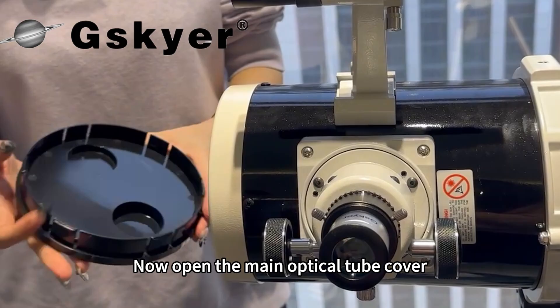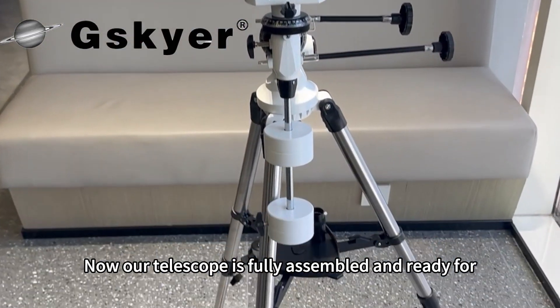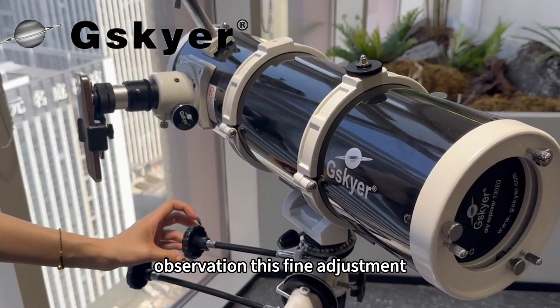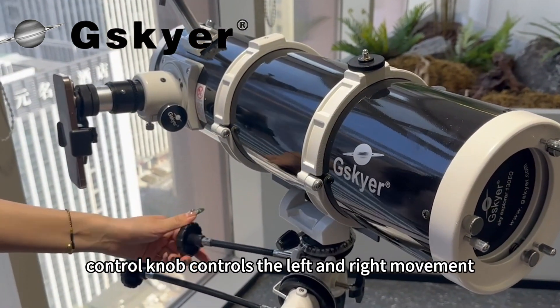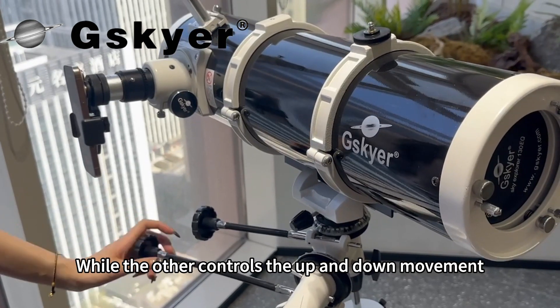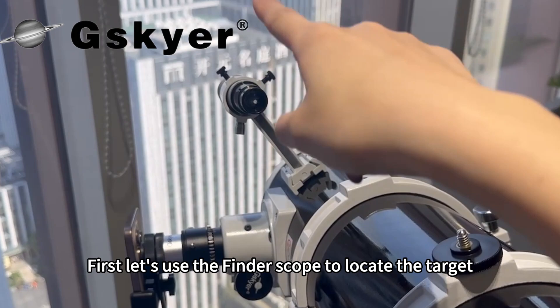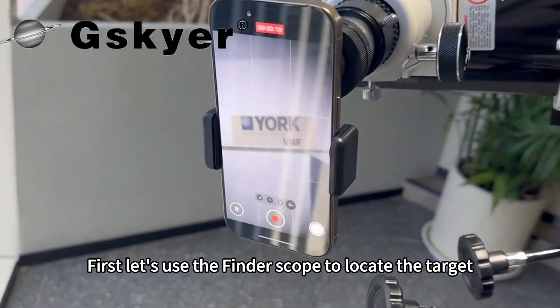Now open the main optical tube cover. Our telescope is fully assembled and ready for observation. This fine adjustment control knob controls the left and right movement, while the other controls the up and down movement, allowing you to more precisely locate your target. First, let's use the finderscope to locate the target.